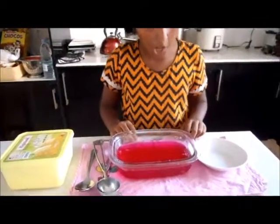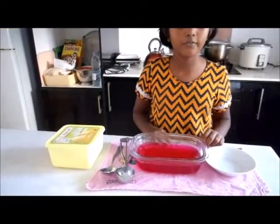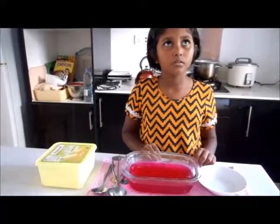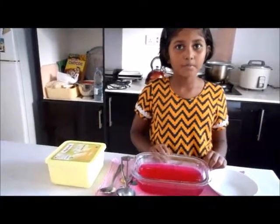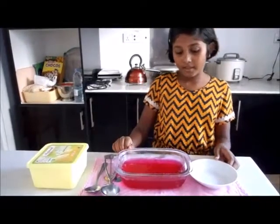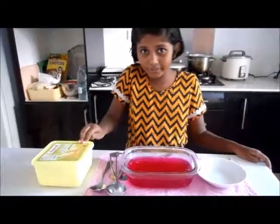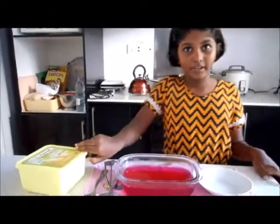Now, we've kept it in the fridge for about 3 to 4 hours. I think it's ready. And I'm using a little bit of ice cream because it will give a nice flavor.